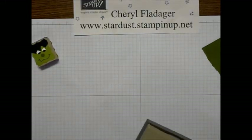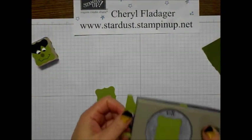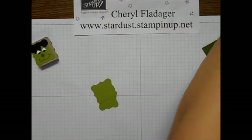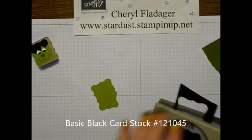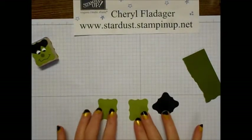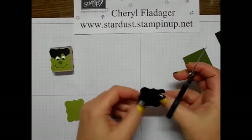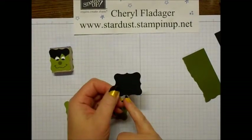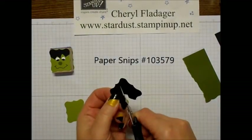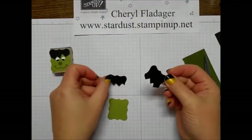So we'll go ahead and punch out two of the old olive — there we go. And then before I forget, we'll go ahead and cut out one of the basic black. Okay, so the first thing I like to do is go ahead and make his hair. I just kind of start up above the little notch here and cut some little jagged edges.